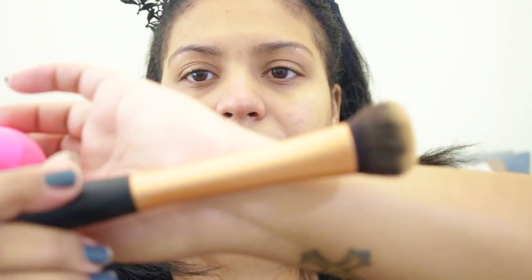On one half of my face I'm going to use my Real Techniques Expert Face Brush, which looks like this. And then on the other side, I'm going to use my Beauty Blender. So I'm just going to apply this on my face.